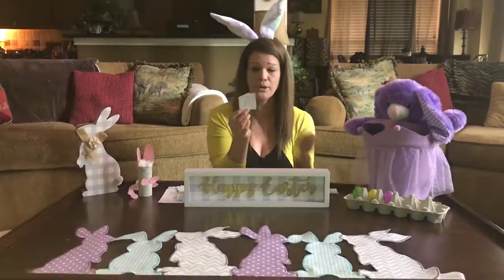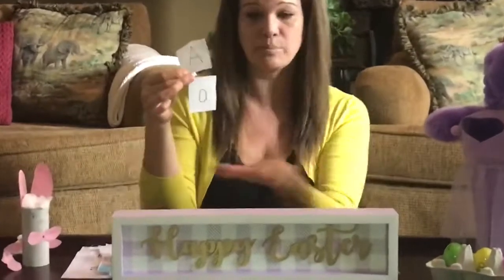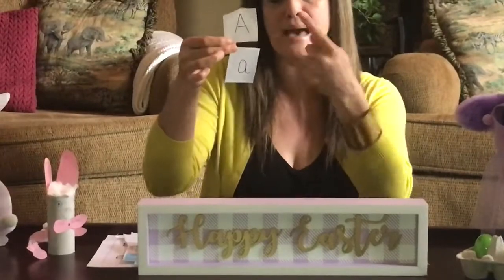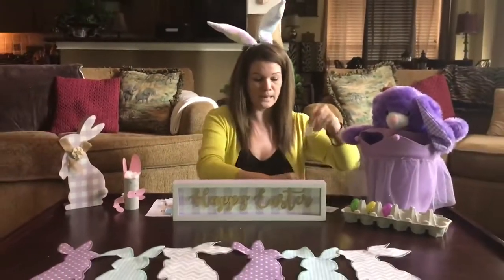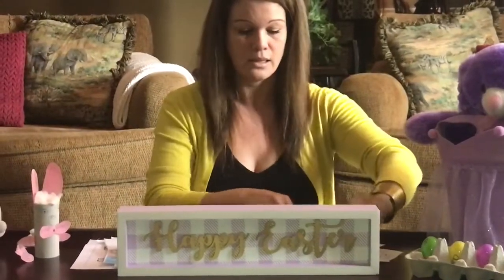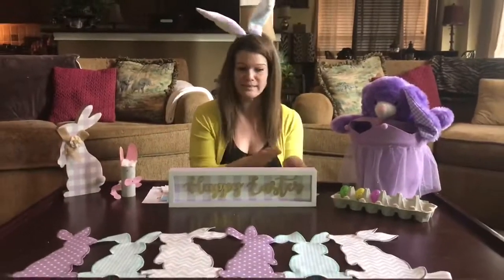If you don't have plastic eggs, I went ahead and did it on a piece of paper — uppercase A, lowercase A. You could have it be a tabletop activity where you just match, like either a memory game or you can just match them up. And then we've got B, uppercase and lowercase, and C, and so on. All right, so that's that.